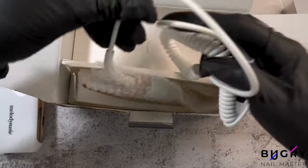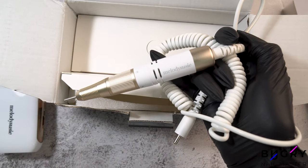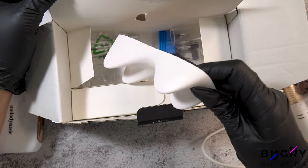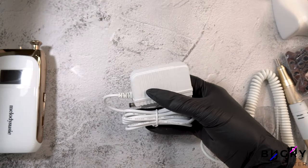As soon as I opened the box, I was so surprised at how stylish it is, and these gold accents are so pretty. This e-file comes with a set of sanding bands, a small stand for the drill, a set of nail bits, and a plug for charging.